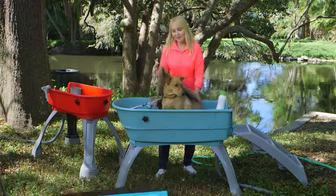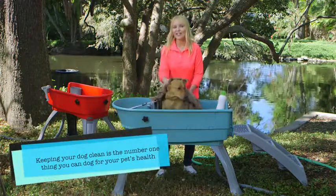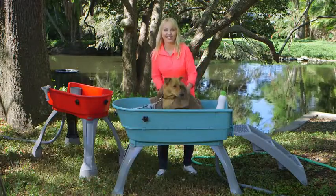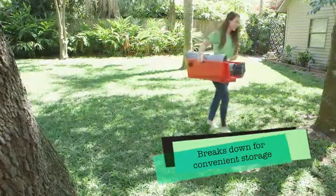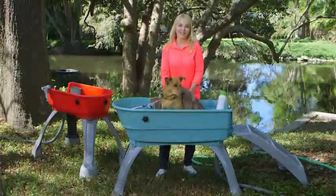Remember, the number one thing you can do for your pet's health is give them a bath and keep them clean. The Booster Bath: elevation, containment, safety, and 360-degree bath — save your back and bathe your dog.